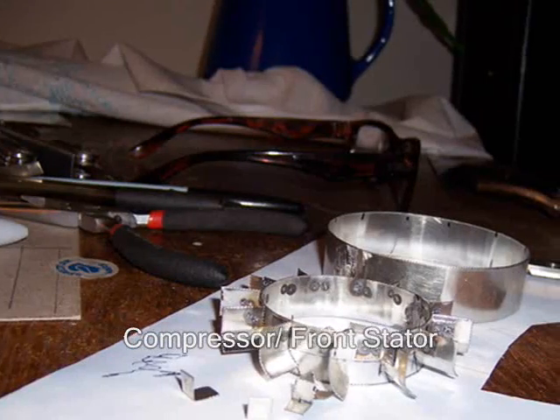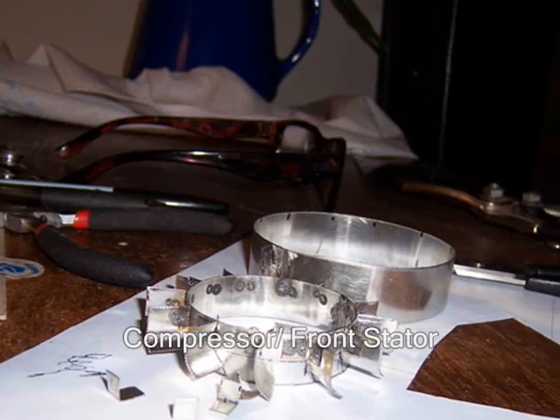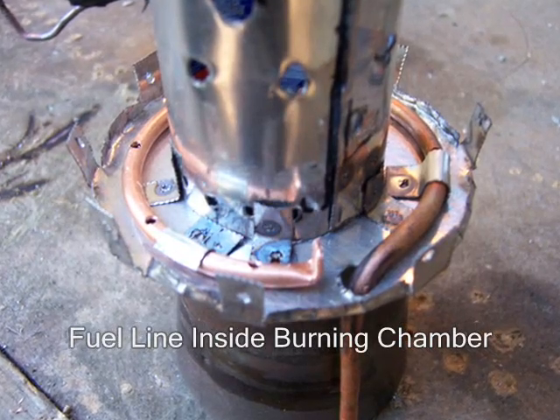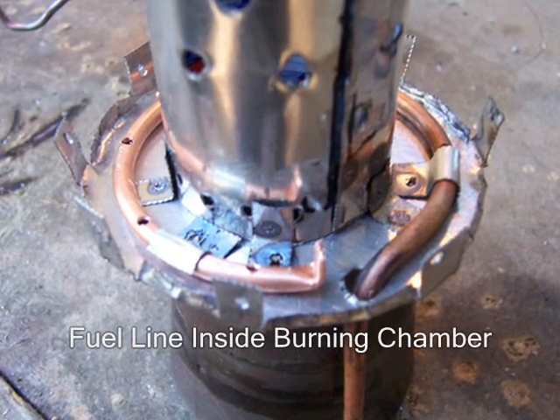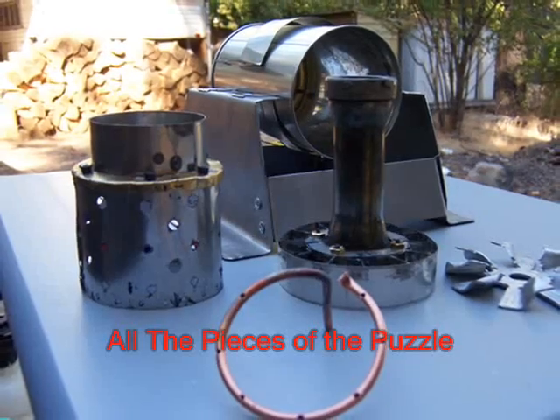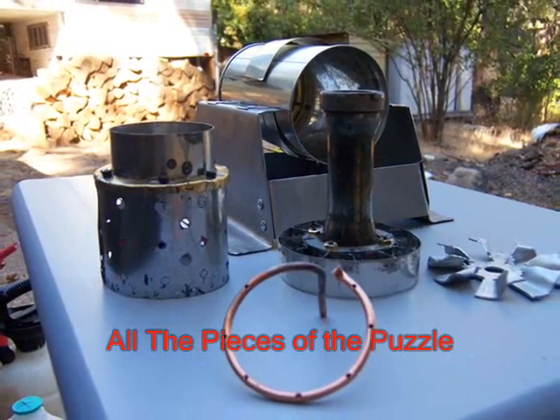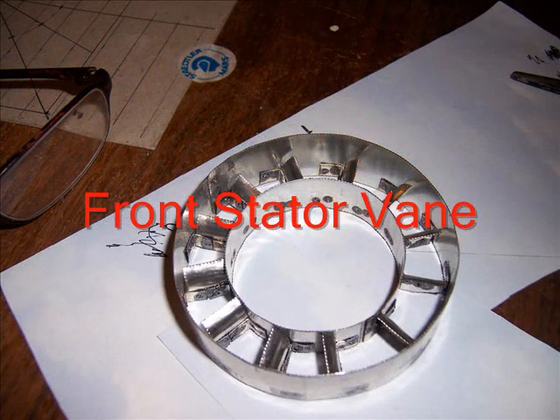Now we are putting together the front stator vane which will allow the air to flow. Here is a little bit of the burning chamber — the pieces of the puzzle are going together. Here we are completed. A little bit of spot welding makes it looking just fine.